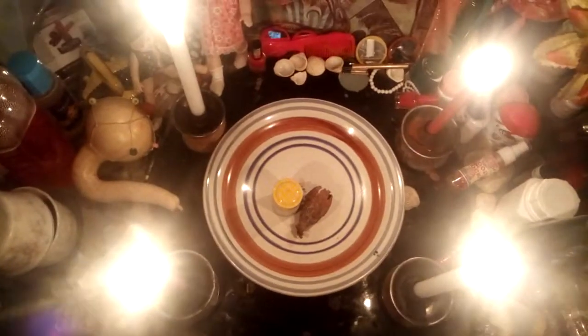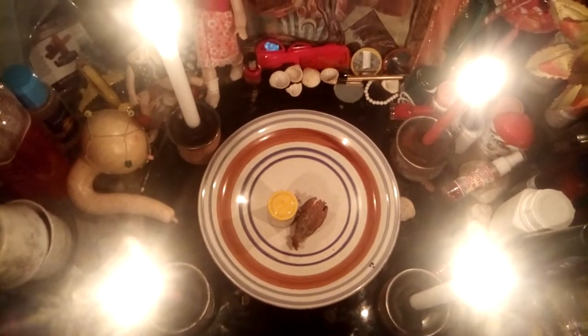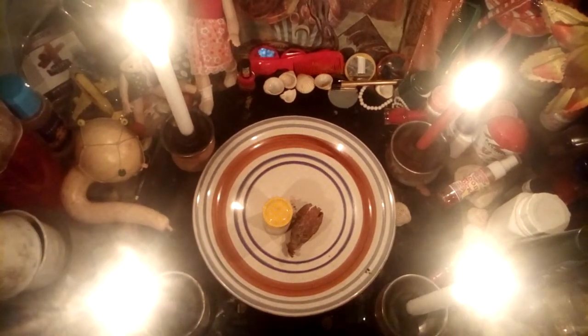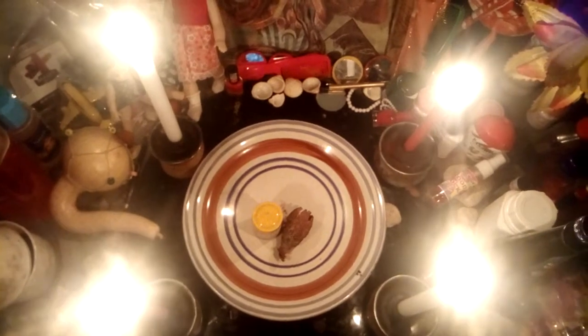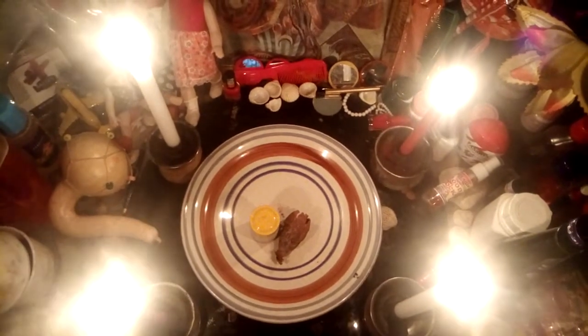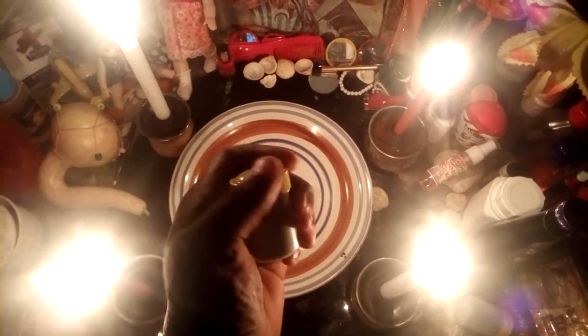Good day viewers, this is Uri Power and I'm here again to teach you all how to make use of what they call the commanding powder. This commanding powder is what you see here in this container.